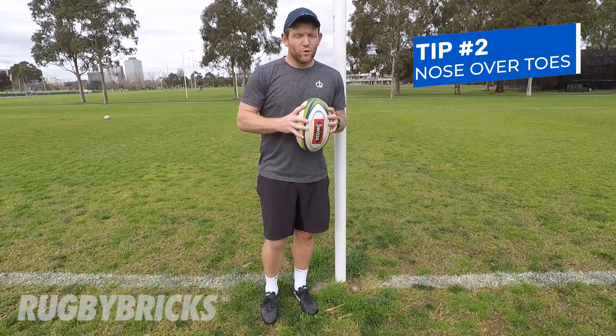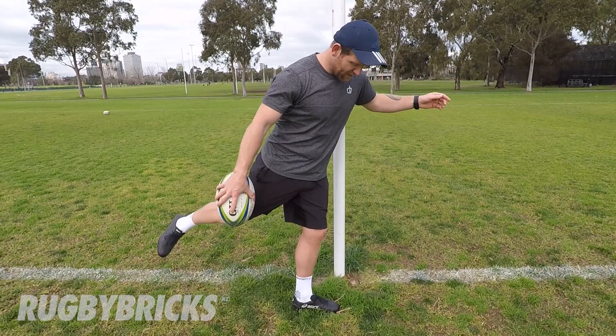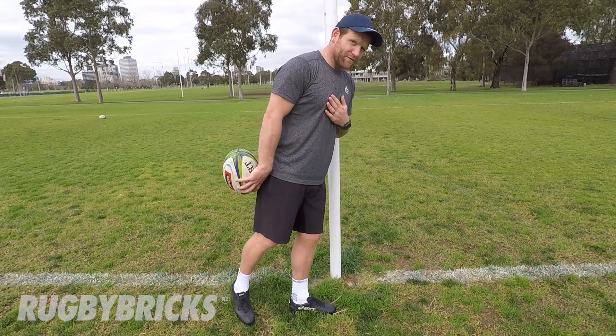The common thing you always hear from your coaches is keep your head down when you're kicking. Now that is true, but for me the better cue is keep your nose over your toes. Your toe is your plant foot — for me it's my left foot, I'm kicking with my right. As long as my nose stays over my plant foot toes, I'm in a positive position every time I kick, staying positive and over those toes.